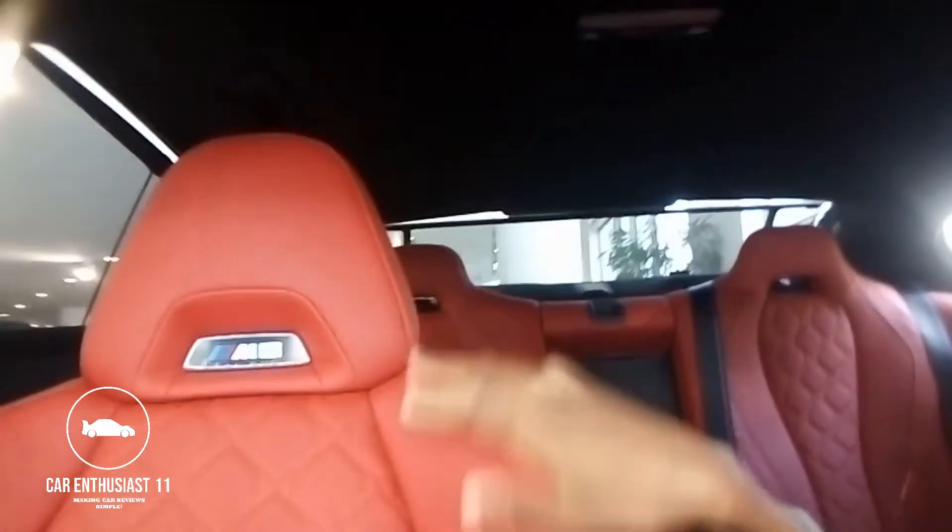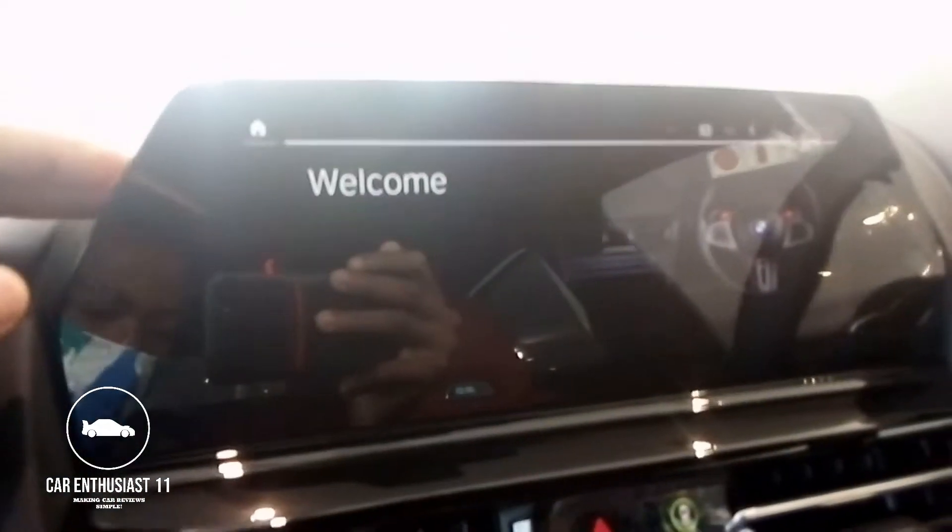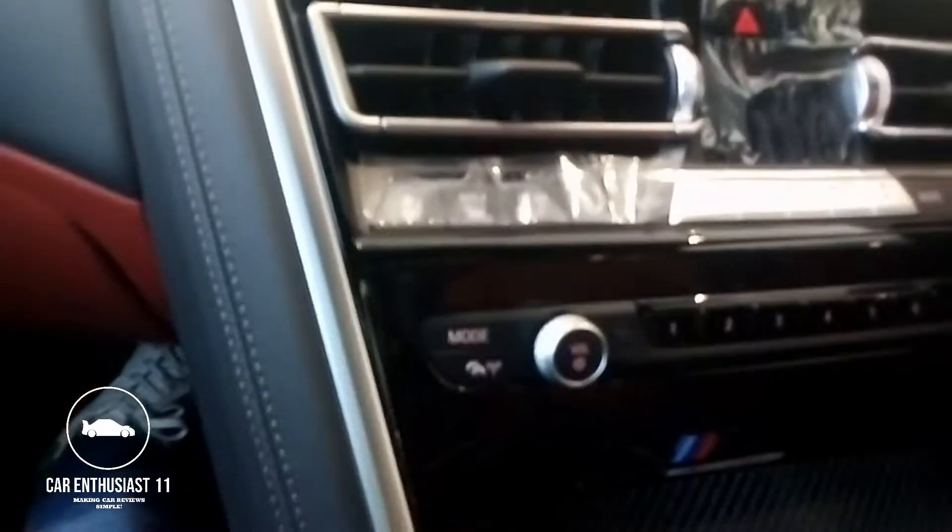Moving on to the passenger seat — you've got the M badge right there, leather seat with extendable seating. You've got your BMW iDrive screen, and the M8 Competition badging right there. This guy opted for the carbon package.